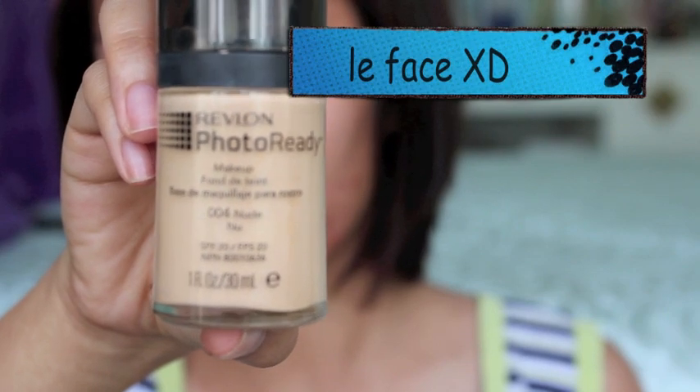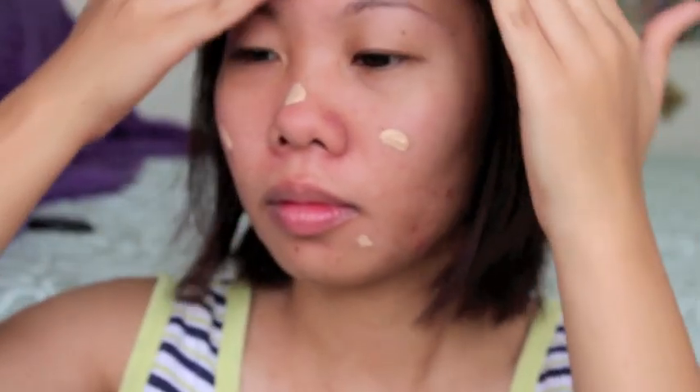I used Revlon Photo Ready because as cosplayers, expect a lot of pictures taken. As you can see, I did not use a brush or a sponge. I am just using my fingers to blend the foundation, but be extra careful on the under eye area because it is very sensitive.